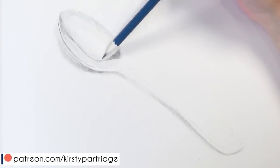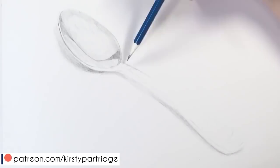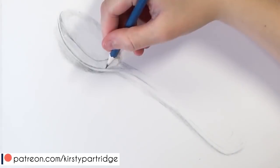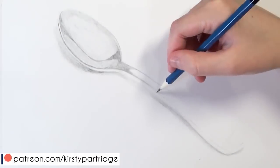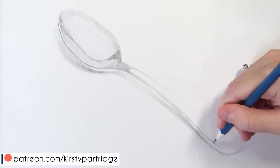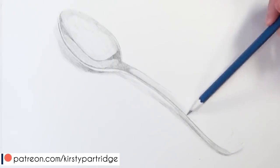Instead of jumping into something like a full portrait, I really recommend doing a series of studies of smaller objects, like what I'm doing here with this spoon. This will help you understand the values and how to create three dimensional looking objects, so that when you go in to do a full portrait you won't feel overwhelmed by all the different shadows, and you'll have more of the skills and feel more confident tackling something like that.